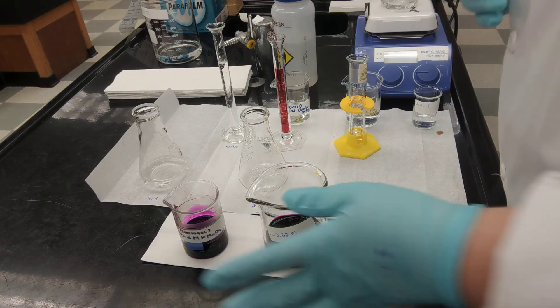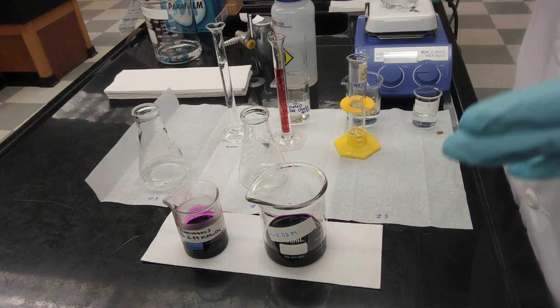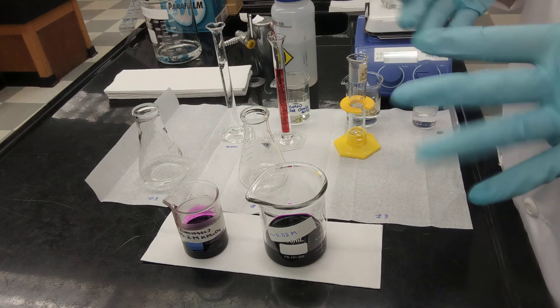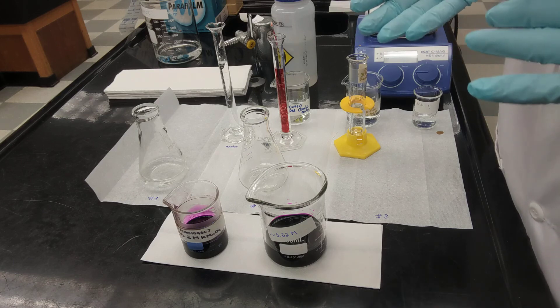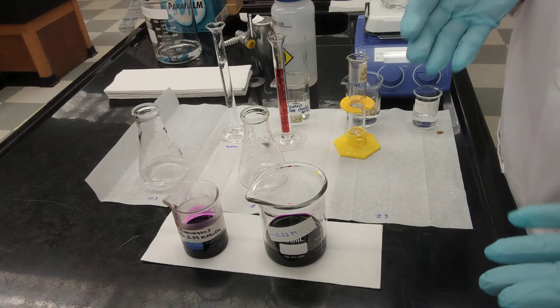So if you take 10 milliliters from your potassium permanganate and add 90 milliliters of distilled water, your total volume is 100 milliliters and you will have a solution with a concentration close to 0.02 molar. I'm using graduated cylinders to measure those volumes. We're preparing a solution of approximately 0.02 molar, but the first thing we're doing in this experiment is actually performing a titration to determine the exact concentration of your potassium permanganate solution.